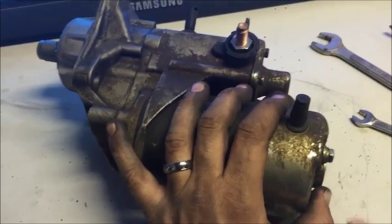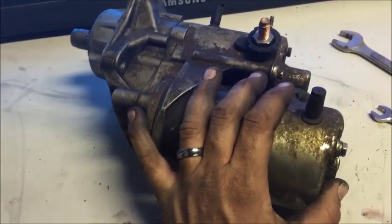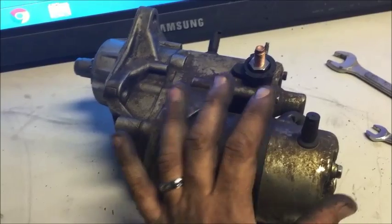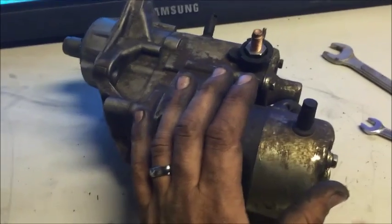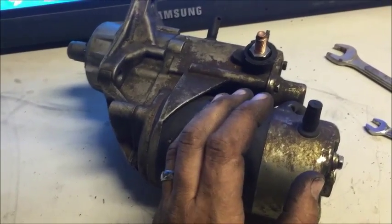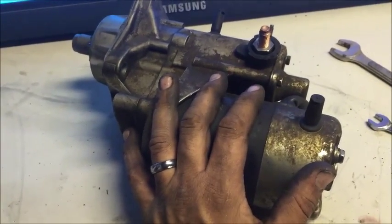If you watched the other video on how to R&R this — pull it out and put a new one in — and you still wanted to learn how to pull it apart and figure out what's wrong with it, or maybe even fix it. Sometimes these are simple fixes with brushes and magnets, or the armature getting stuff on it. A little bit of diesel fuel or oil got in between the armature and the magnets, causing a draw on amperage and making this thing move extremely slow.